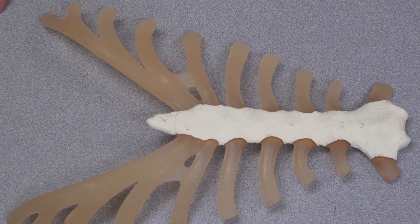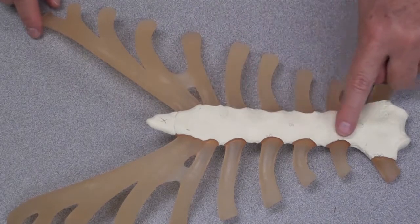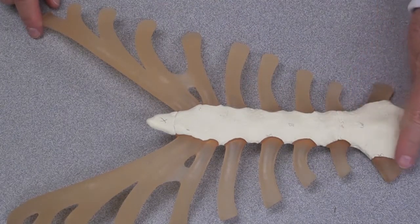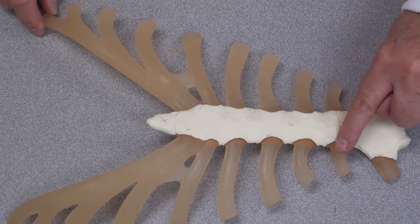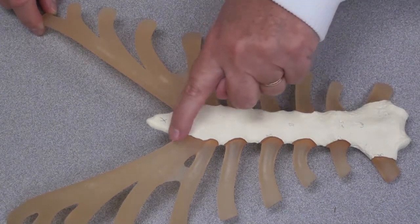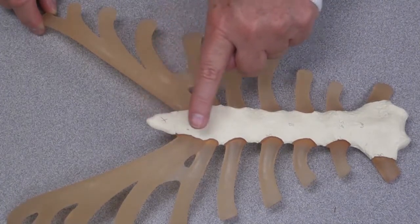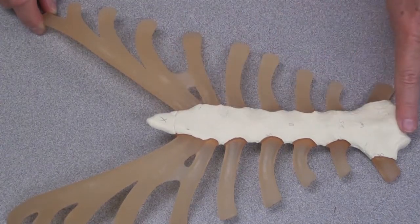Let's take a look at the sternum. The sternum, the central structure in this model, is formed of three bones. This is the manubrium. There's a small mark right here which shows the separation of the manubrium from the body. Another mark here represents the border between the xiphoid process and the body of the sternum. Once you're past 40, this is all one bone — where it's ossified.